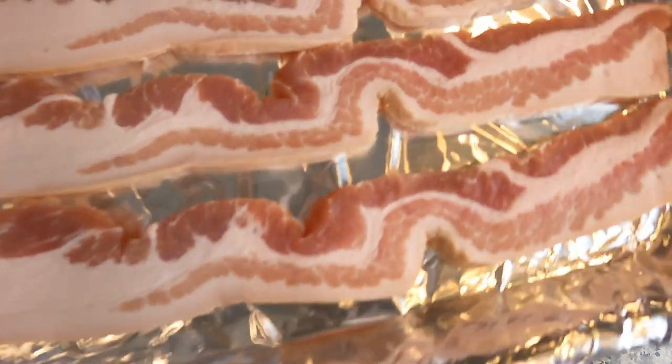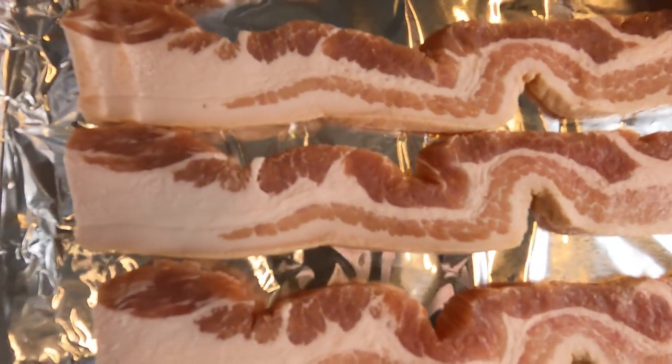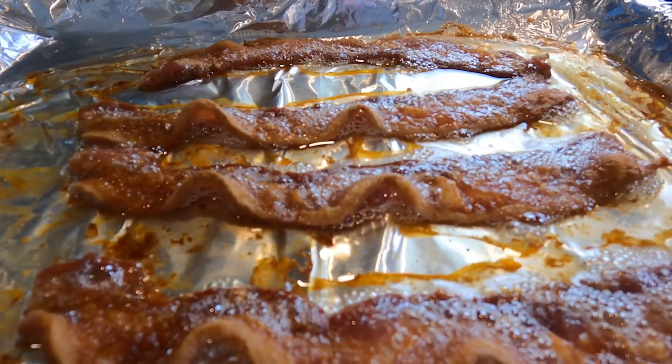Next up, some fatty bacon. We're gonna put this in the oven so it not only heats evenly but it will fry in its own fat as it renders down and yield this kind of result. I mean, who's gonna complain about that? Look at that.